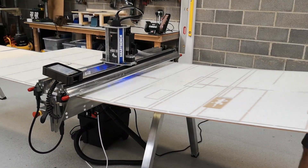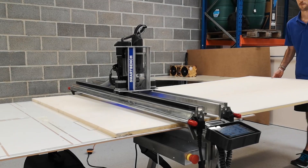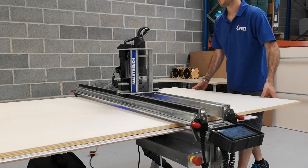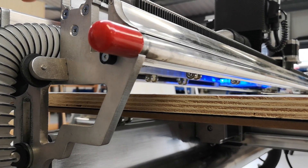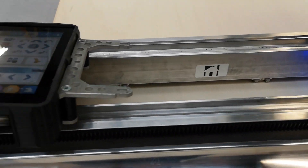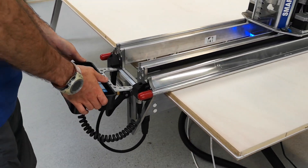So here we're loading a 6mm MDF spoil board. Now we're loading a sheet of 18mm ply, and finally we need to sandwich the material between the two beams. That's what keeps the router spindle in position relative to the top surface of the workpiece.